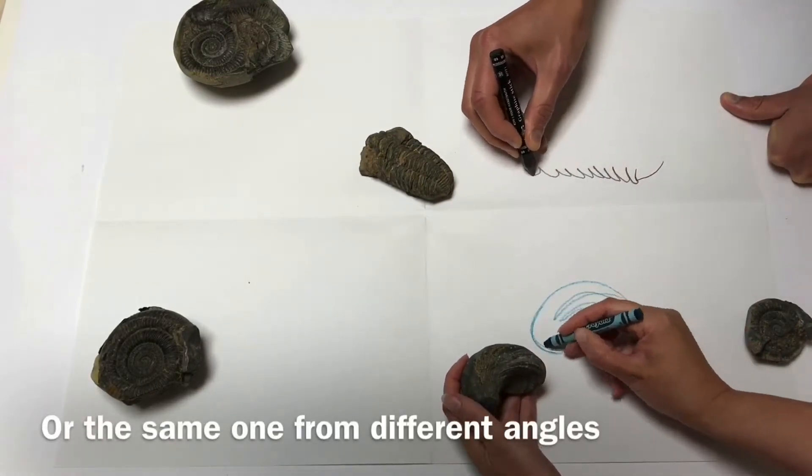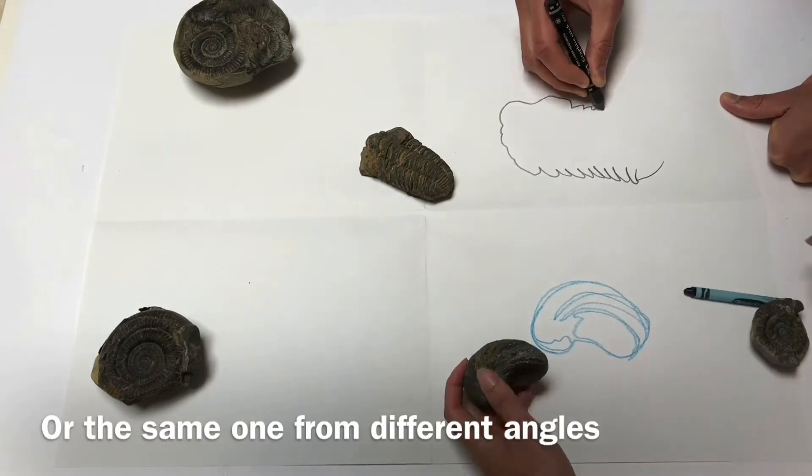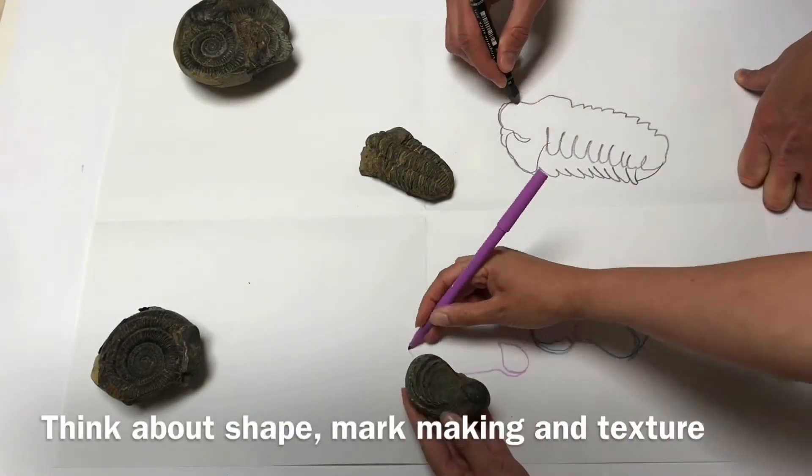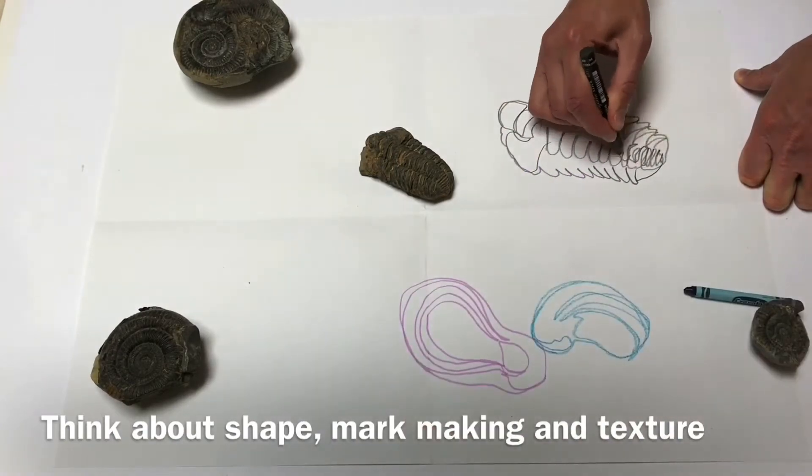I've selected these fossils from my natural forms box — things I've collected over the years. They've all got different textures and quite interesting shapes, and I think this will make a really nice study sheet.